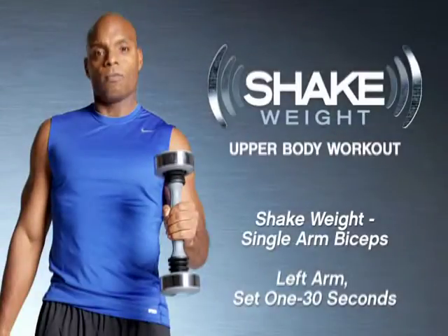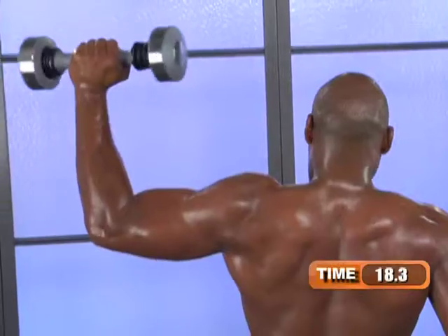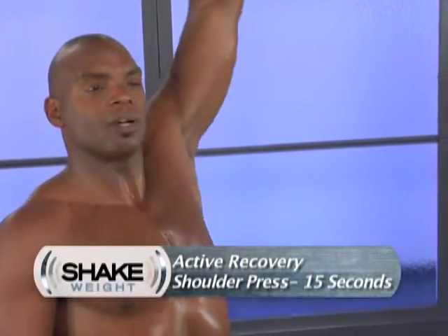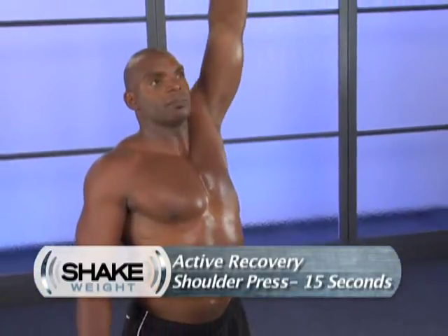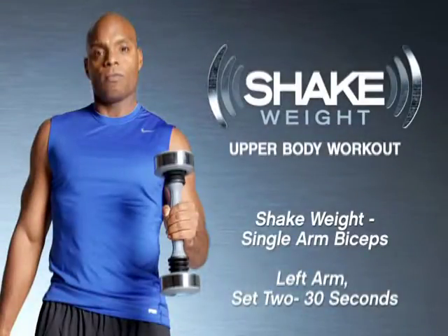Switch hands, same placement here. You might notice an imbalance of strength at first, which you can alleviate by adding more time on your weak side versus the other, or just more reps — you want to eliminate that imbalance for full function. Active recovery in 5, 4, 3, 2, one more, and then into the press. Trying to keep as much form and a good range of motion on your active recovery as much as with the shake weight through the work.